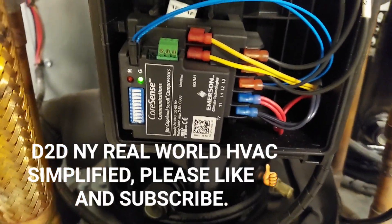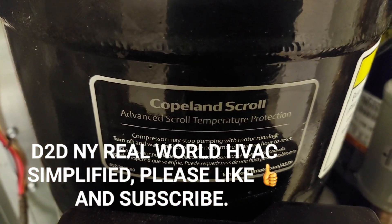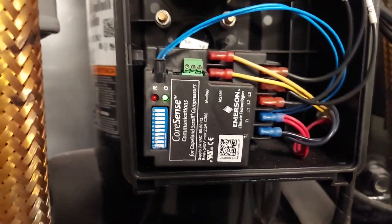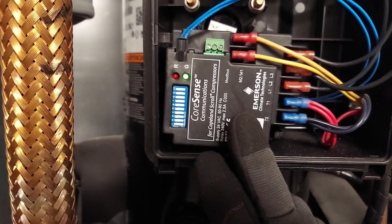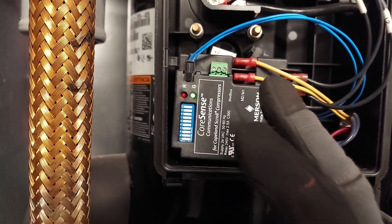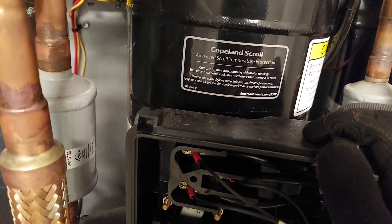Welcome to Real World HVAC Simplified. In this video we're going to be talking about Copeland compressors with CoreSense technologies. We're going to be talking about this device right here — we call it a motor protector — how does it work, how does it interact with the system. This might save your day: you think it's a bad compressor, but it's not.